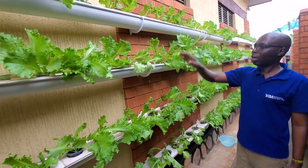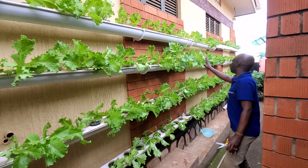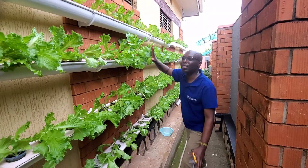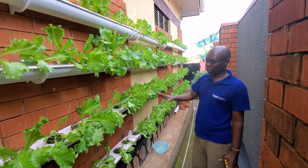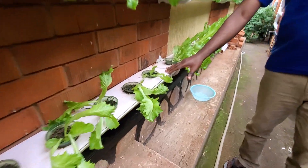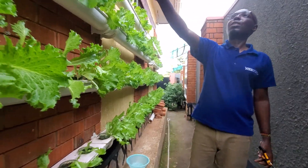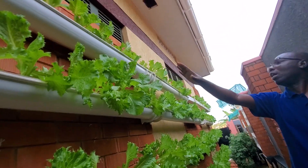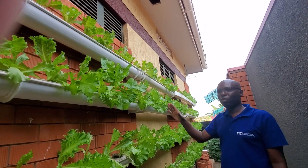This is something you can also make and put on your wall. There are about 200 plants here and the growth is very good. Down here the growth is not as good because the sun doesn't reach this area very well, but where the sun is strong, the growth is amazing.